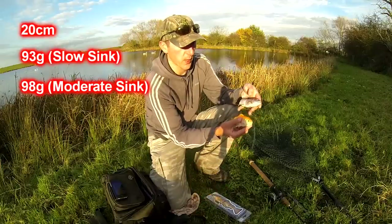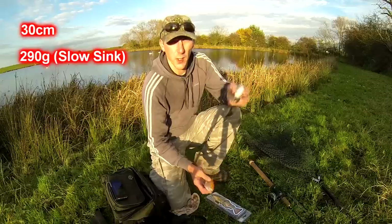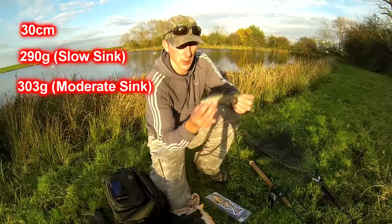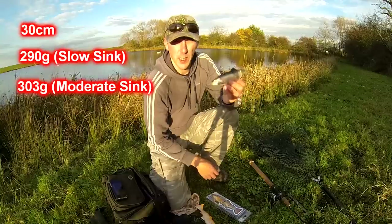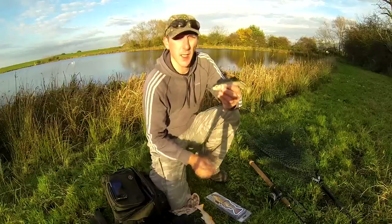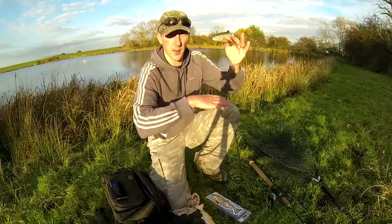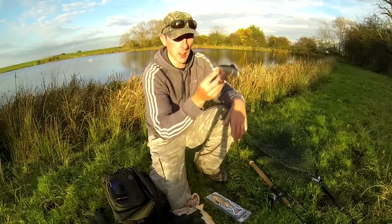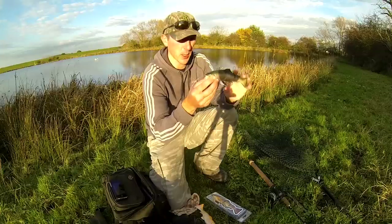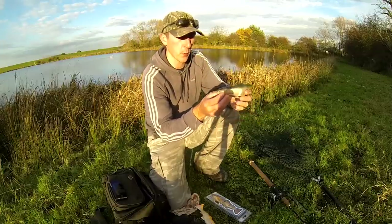There's no obvious difference between them both — that's the light version, that's the heavy version. The slow sink version is really good for shallow water. I've had a quick play with it so far and it stays just under the surface. If you cast out and wind, it'll stay at that depth. You can let it sink a little bit, the sink rate's going to be slower, so you can work it really slow.